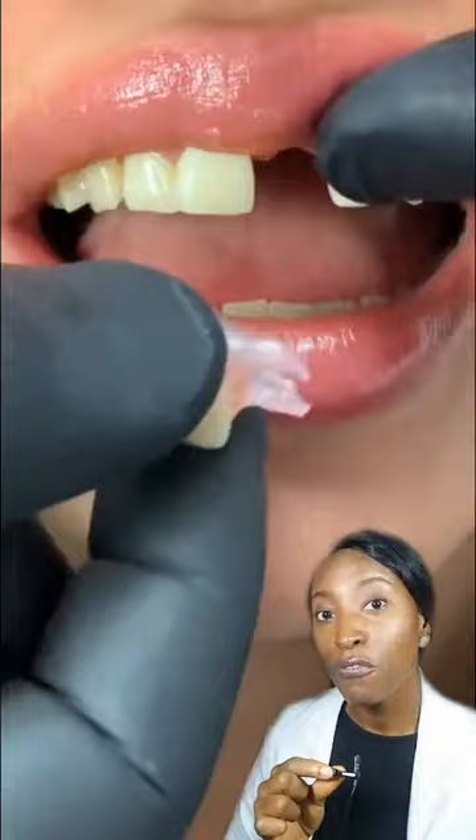If you can't afford to have a dental bridge or an implant, you may have to go for a denture. You can see how it fits so lovely and so well.